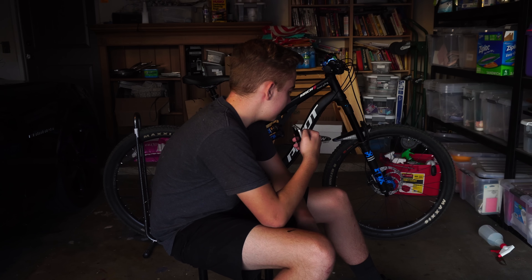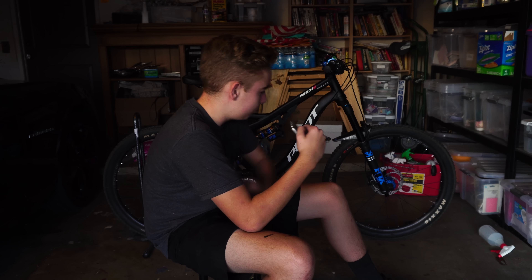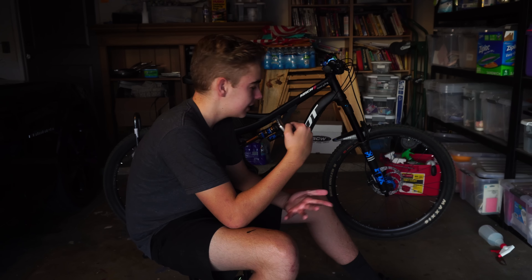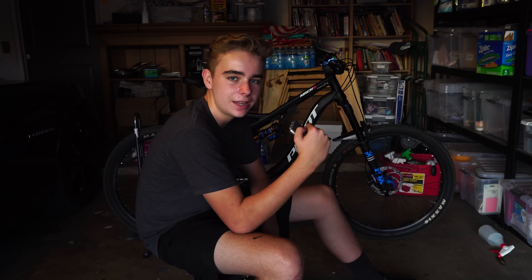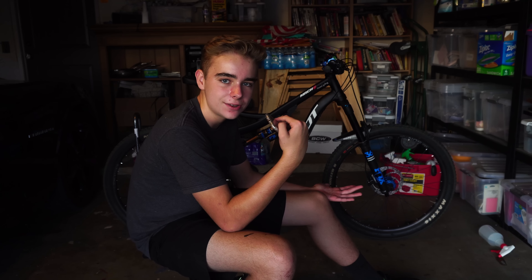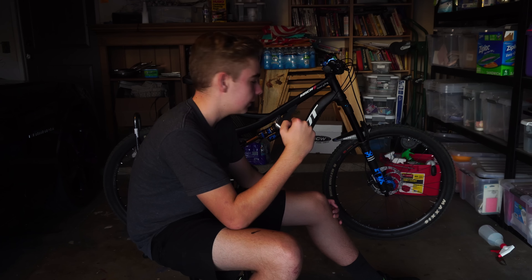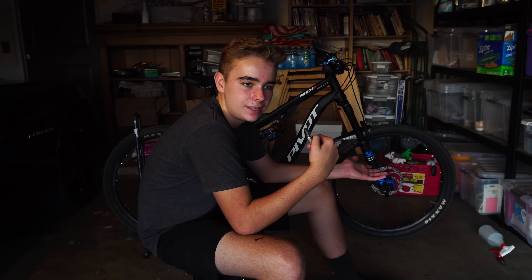The rims on this bike are kind of meh — they're a bit heavy, but they haven't let me down so far. They've stayed true the whole three months I've had it and I've ridden it pretty often. I think it's called Sun Ringle or something. The decals are meh on them too. I looked up custom decals to keep the blue theme going, but I just didn't like the options that Sun Ringle had. So at some point I'm thinking of upgrading to Race Face rims, though probably not for a while unless these get damaged.